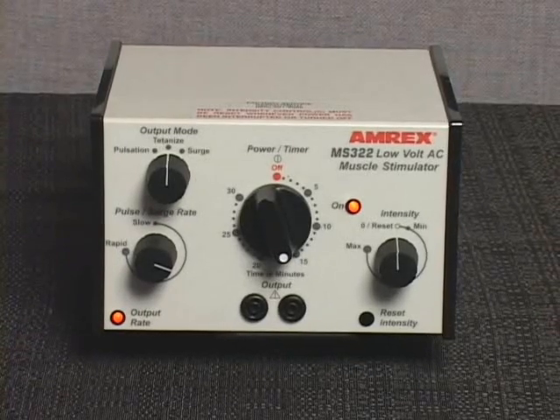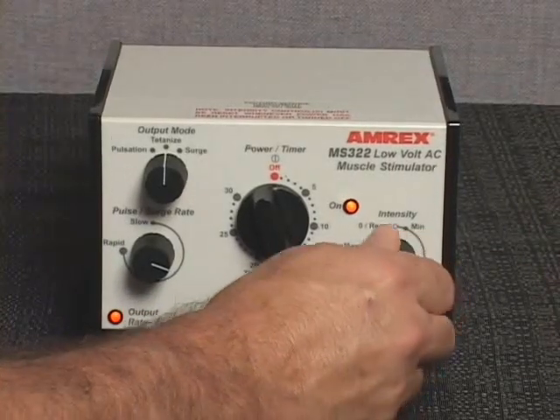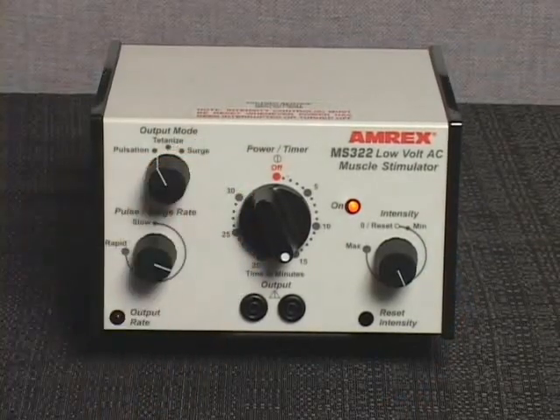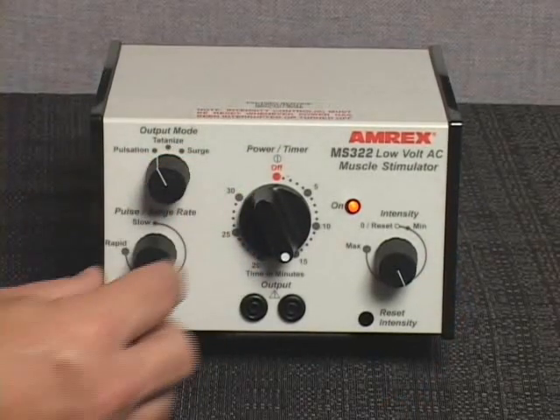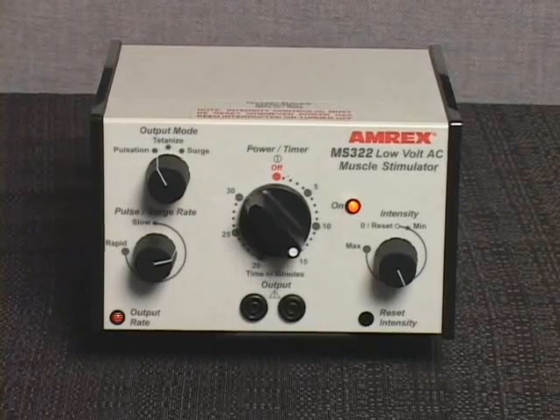Slowly increase the stimulator intensity control to the desired output level or levels. If desired, select an alternate output mode of pulsation or surge and adjust the pulse surge rate control setting. The output rate indicator light or lights will reflect the output rate selected.